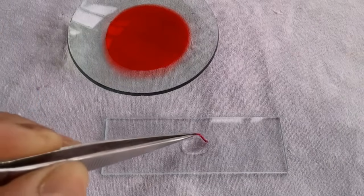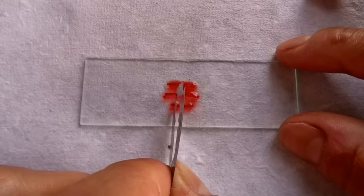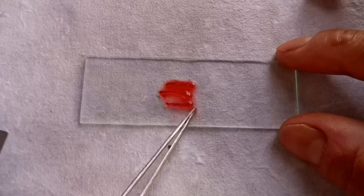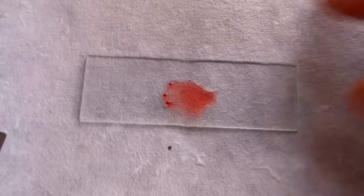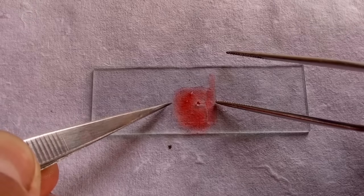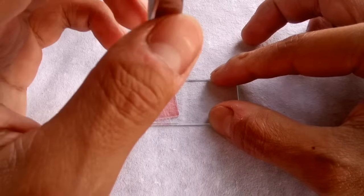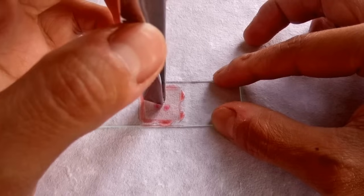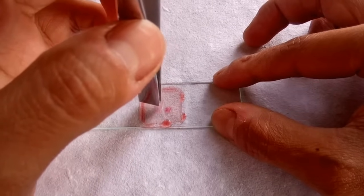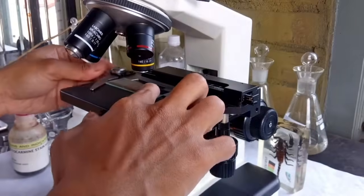Now transfer the root tips onto a clean glass slide containing a drop of water. Using a sharp blade or scalpel, remove about a millimeter of the root tip and discard the rest. The very tips of the roots are the regions with active cell division and are all that we require for mitotic experiments. Gently lower a cover slip on the root tips, making sure to avoid any air bubbles. Using the blunt end of a forcep or a pencil, gently tap the cover slip a few times until the root tips are uniformly squashed between the slide and the cover slip. A properly squashed slide will appear faint cloudy pink to almost colorless. The root tip slide is now ready for microscopic observation.